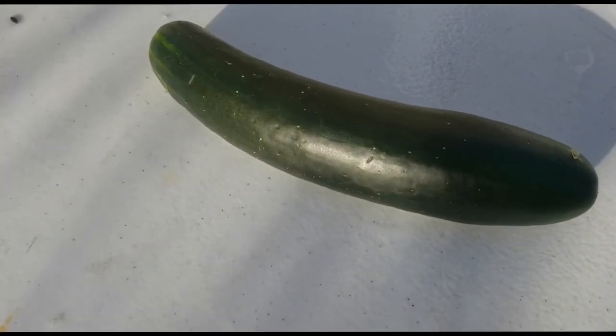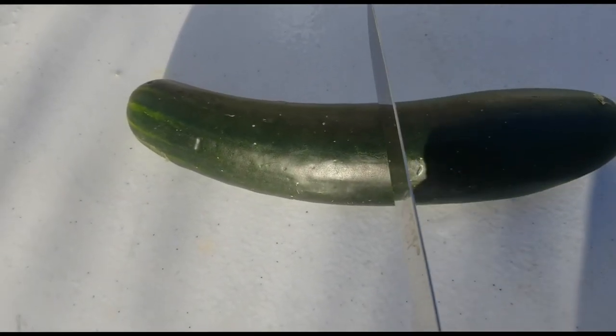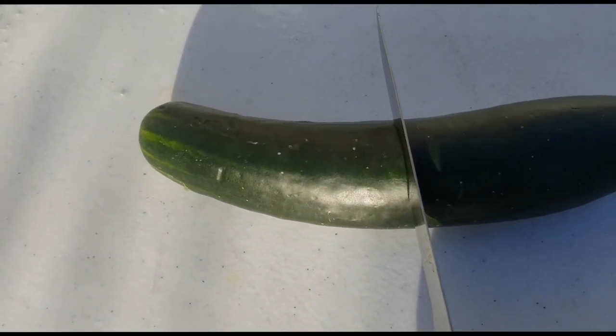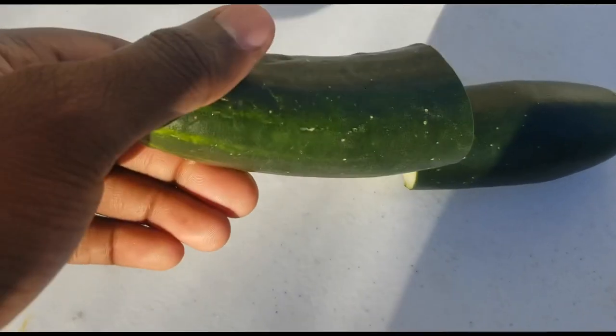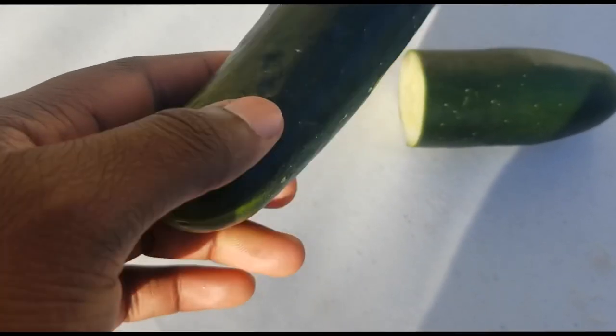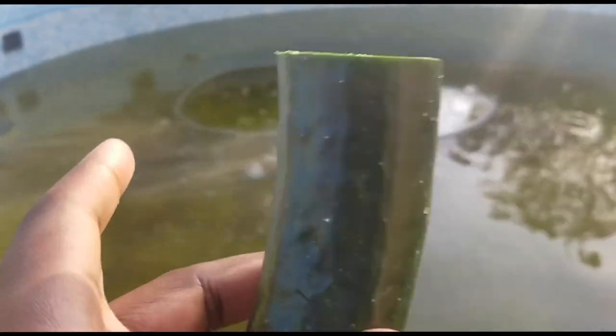Alright ladies and gentlemen, this is my fresh natural organic cucumber. I'm gonna cut it in half — one half for me, one half for the tank. I've already washed and scrubbed them to make sure they're really clean so I can put them into my tank. I'll probably rinse them off in some of Olympia's healing water, then we'll be ready to put them in the tank.